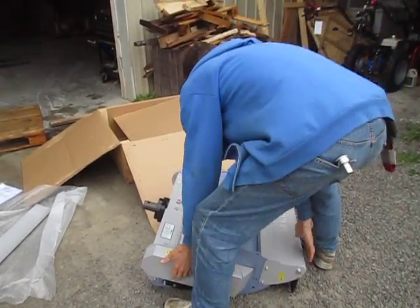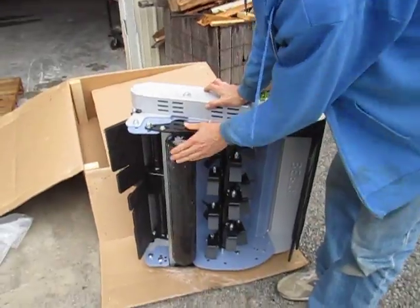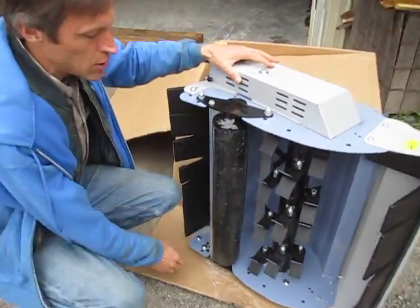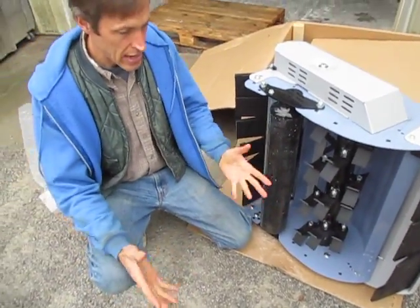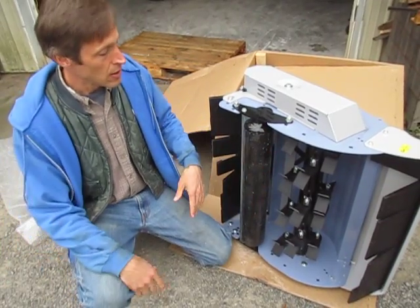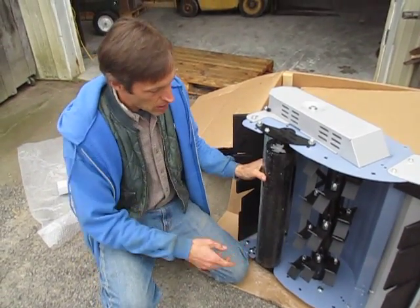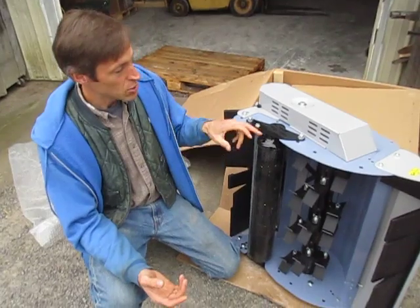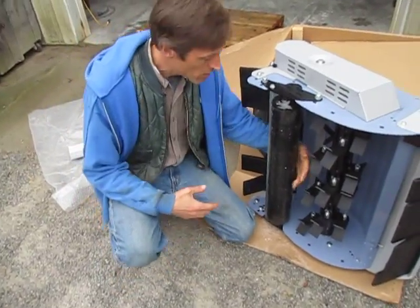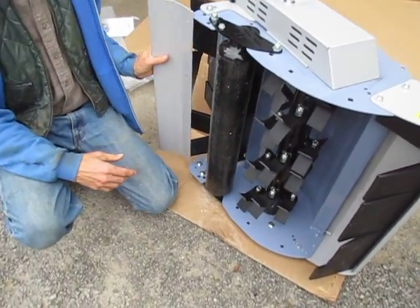I'm going to go ahead and stand this up on its side — I'll put cardboard under it so I don't scratch it. Here's the roller I discussed. That's the roller that carries the flail mower and regulates the cutting height, and it goes all the way across. So if you're working on a raised bed or any kind of garden bed situation, it's distributing the weight all the way across the surface of the mower, so compaction is virtually nil. There are no grease points on this — the sealed ball bearings in here will last for years and years. You have rubber flaps in the back, and this is where the material is discharged out of the mower. This is exactly where your discharge baffle will go.